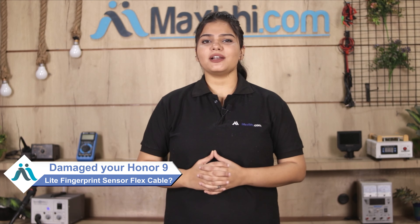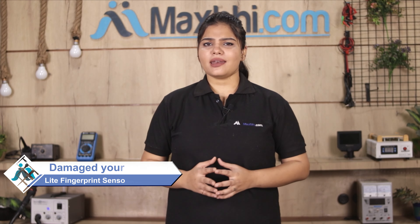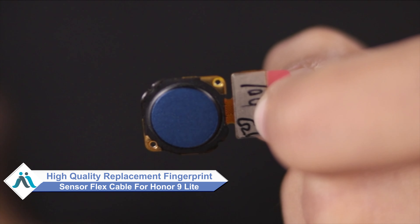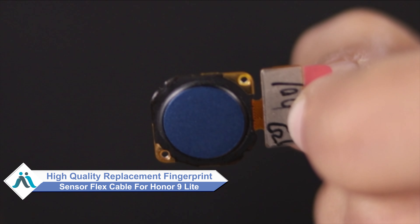Hi friends, this is Lucky from MaxBee.com. Did you get a damaged Honor 9 Lite's fingerprint sensor flex cable? Worried about the high repair cost of your smartphone? Don't worry — you can now buy a high quality replacement fingerprint sensor flex cable for your Honor 9 Lite at a very affordable price from MaxBee.com.